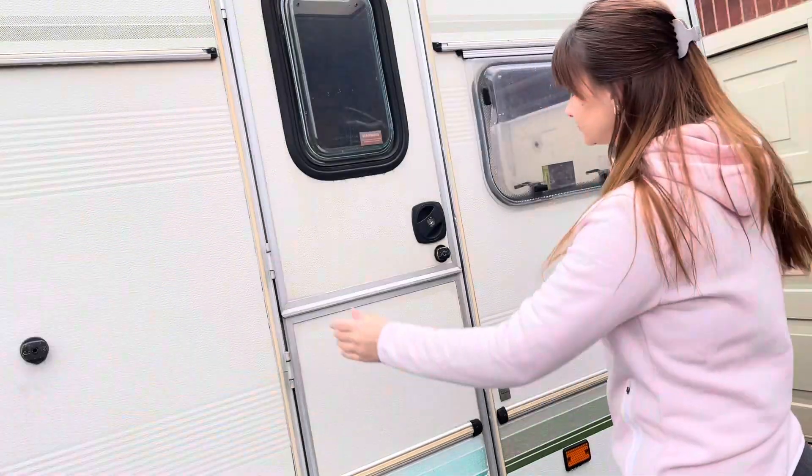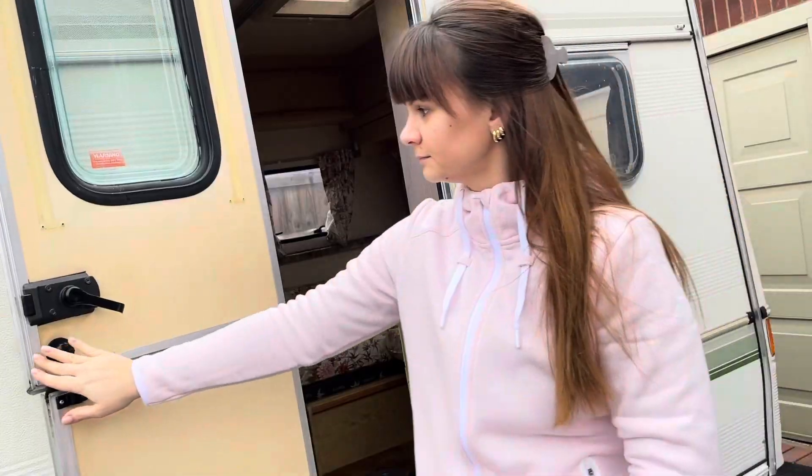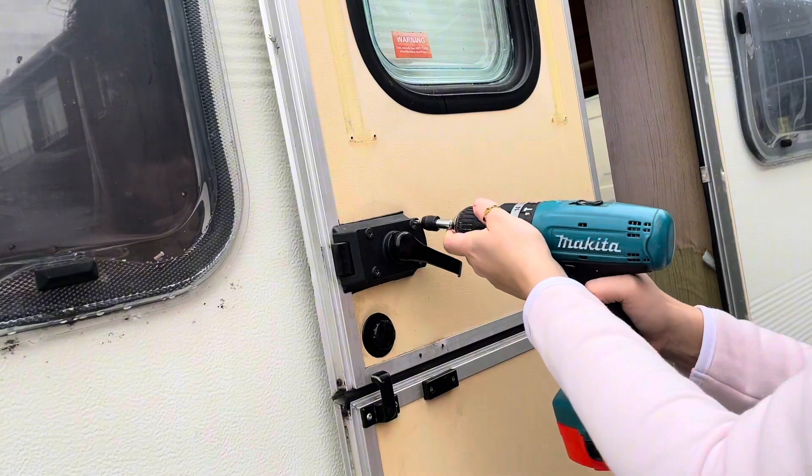If you are standing outside the caravan and the hinges are on the left side and the lock is on the right side, then you need to buy a left hand lock. Hinges on the right, lock on the left, then it's right hand.